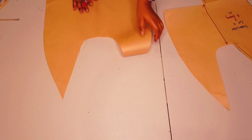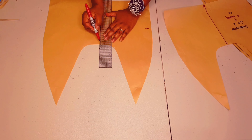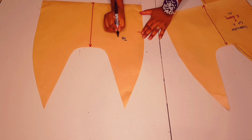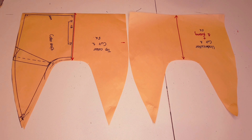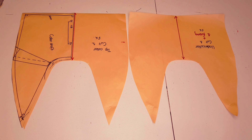Put the under collar to the side for now and bring back our top collar. Open the pattern and add your grain line to the center back. Now labeling the pattern: top collar, cut one, and add your initials. So both our sailor collar patterns are finished — thank you.